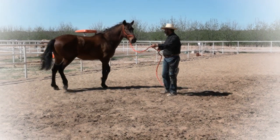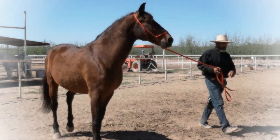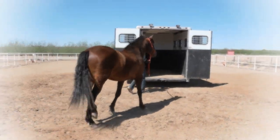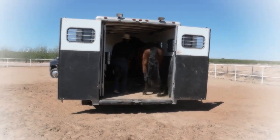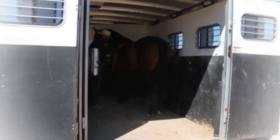I'm going to push the hip away. I ask him to move the shoulder away from me. And I ask him to step forward. He is already starting to get curious about the trailer. As you see him pointing his ears forward, I ask him to step into the trailer and it has become his idea to step into the horse trailer.